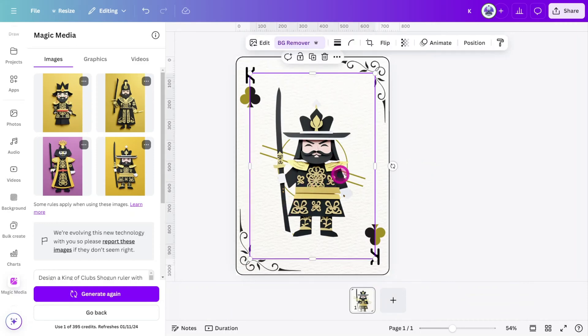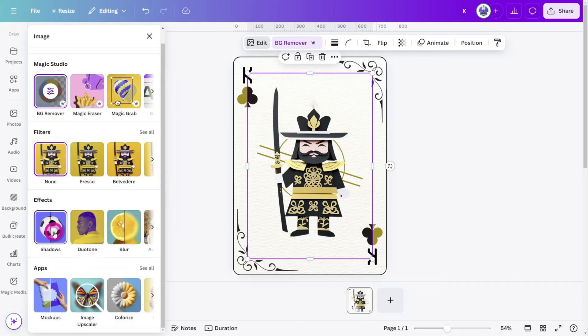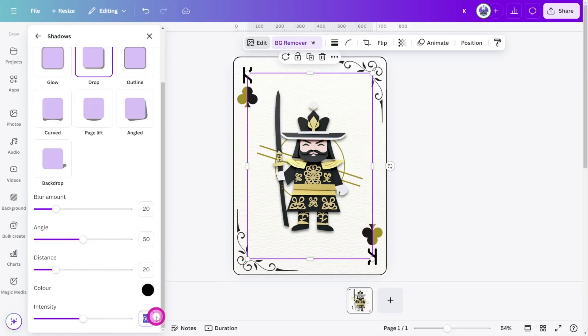With the image selected, open the edit panel and select the shadows effect. Select the drop shadow style and, to keep things subtle, set the angle to 50, the distance to 20, and the intensity to 25. Now repeat this process for all of the character cards in the deck.